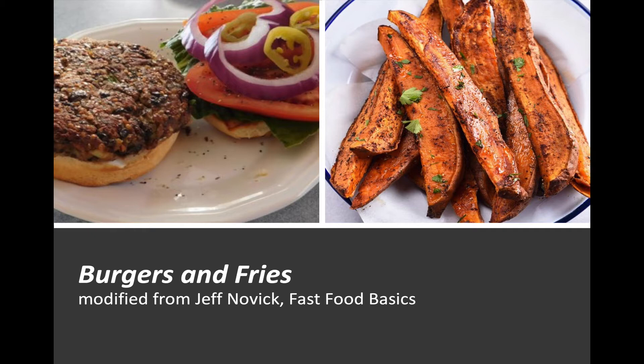We'd like to start with our featured recipe. This is burgers and fries, modified from Jeff Novick's Fast Food Basics. You can get the recipes on the sidebar on the left on the website.